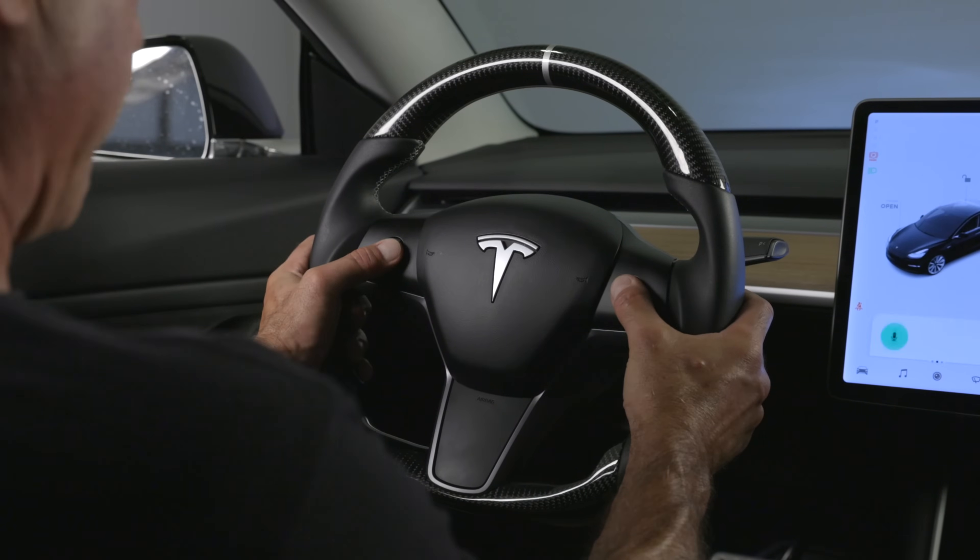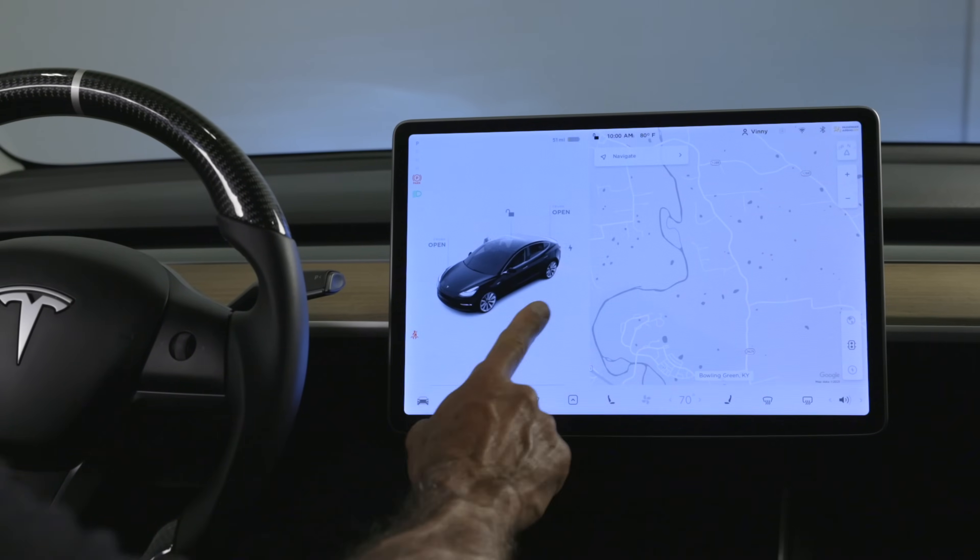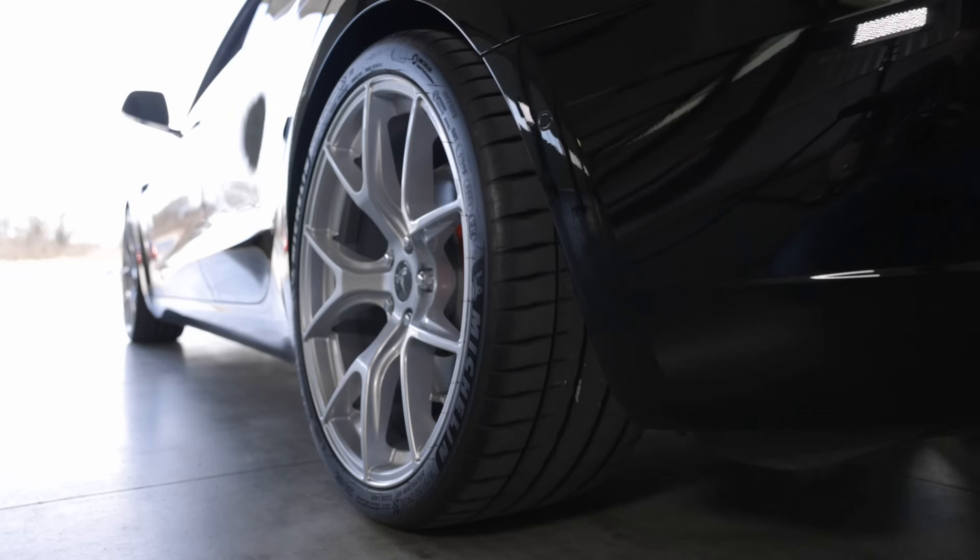First, we must restart the Tesla Model 3 display. To do that, we're going to push the two scroll wheel buttons on the steering wheel. We have now reset our TPMS warning light. To display the tire pressures, simply put the car in motion.